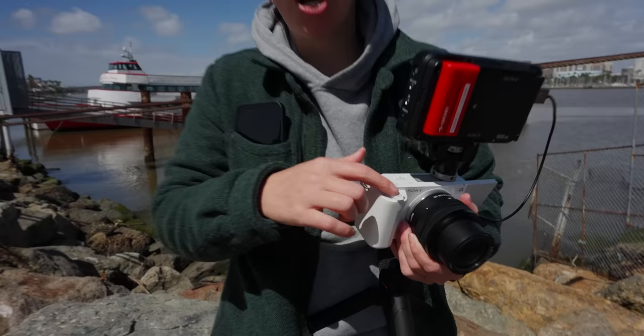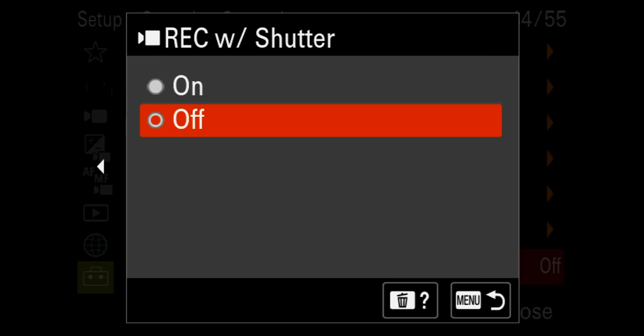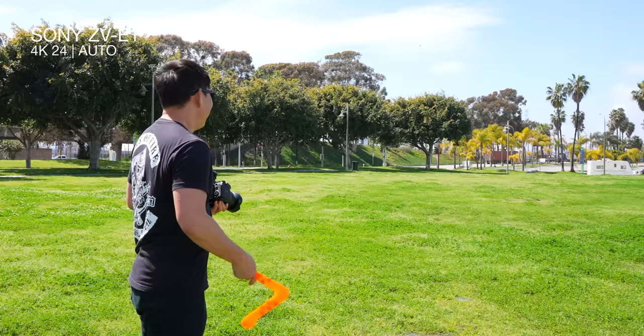I'm so used to the shutter button also recording, but when I pressed it on this camera it didn't record. So one thing I definitely change early on is record with shutter — go ahead and change that to on.